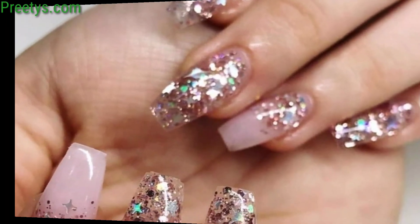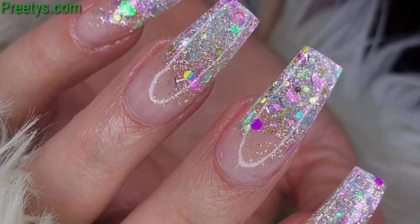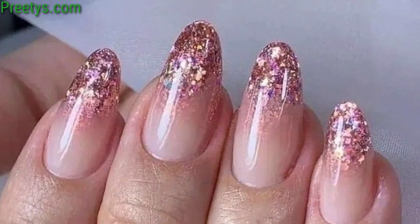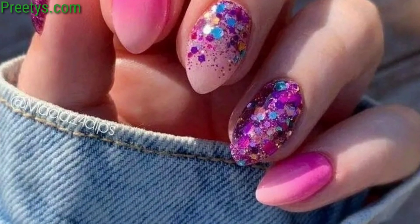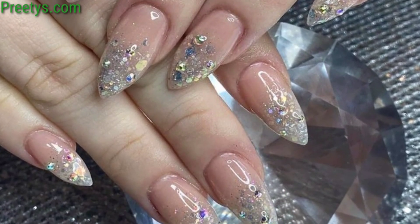Create a gradient effect on your nails using different shades of glitter polish, starting from light to dark or vice versa. Apply a clear base coat and then add glitter only to the tips of your nails for a sparkling French manicure. Paint your nails with a dark base color and then sponge on various colors of glitter to create a galaxy effect.